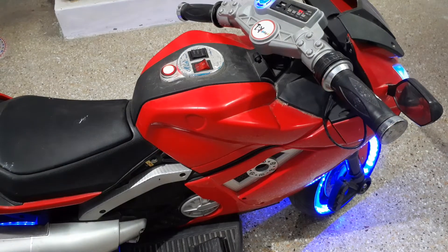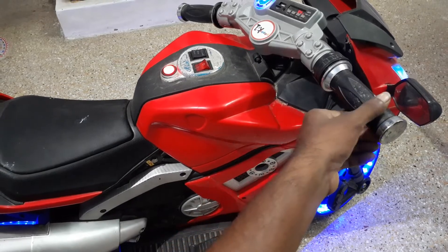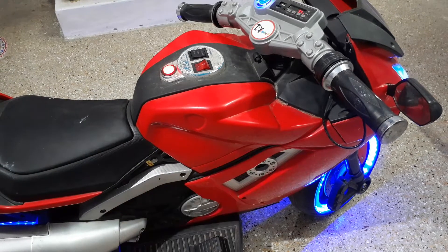This is the battery-operated bike. Let's look at the brake, accelerator, and forward-reverse switch. What's the fault? The accelerator will move — that's why we put an accelerator.